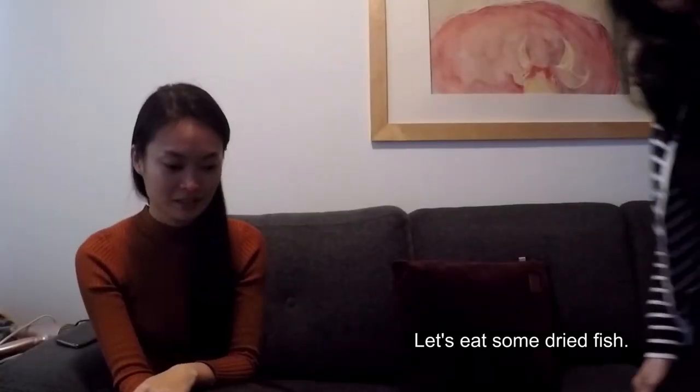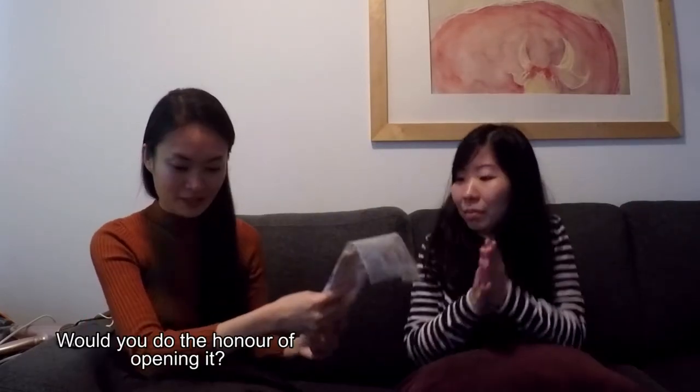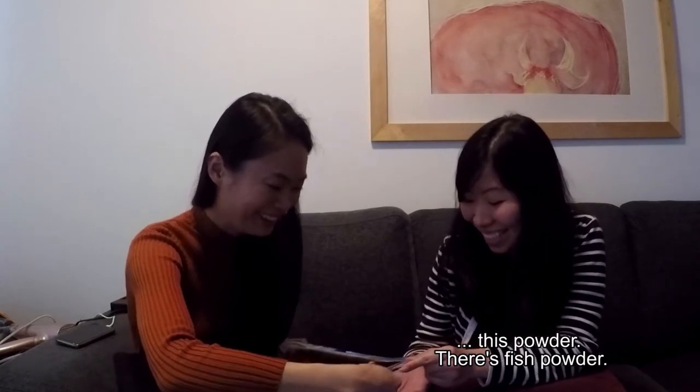Let's eat some dried fish. So we got this dried fish thing and we're going to try it. I'm going to do the honor of opening it. You just cut it. You want me to cut? There's powder. There's fish powder.